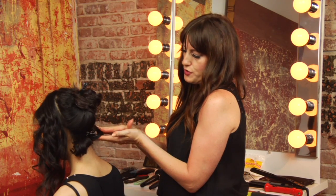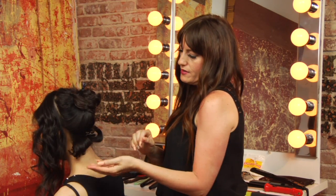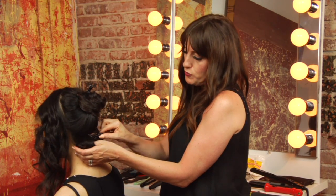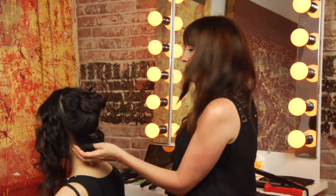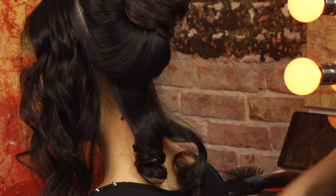So I rolled this with a curling iron going up, and this with a curling iron going down. Of course the results are going to be different depending on what size or type of perm rod you use, but I'm showing you this with a curling iron so you can see the difference.